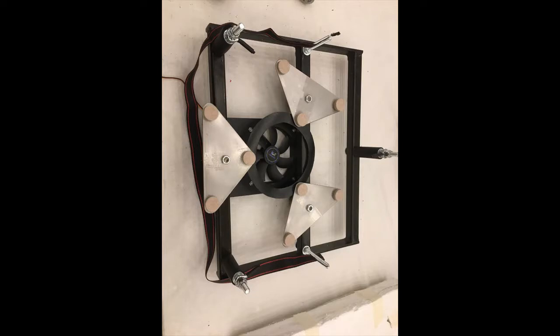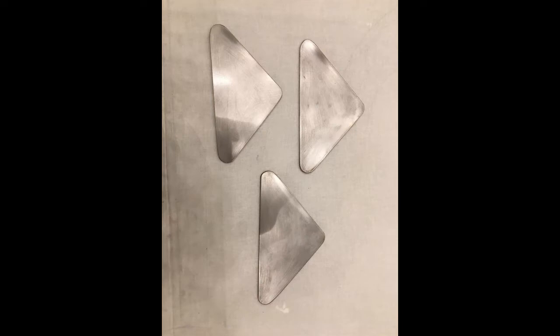The tailgate holds the primary mirror. It is entirely made of stainless steel because it needs to be as stiff as possible. It is the hardest part to make of the telescope due to the collimation triangles.